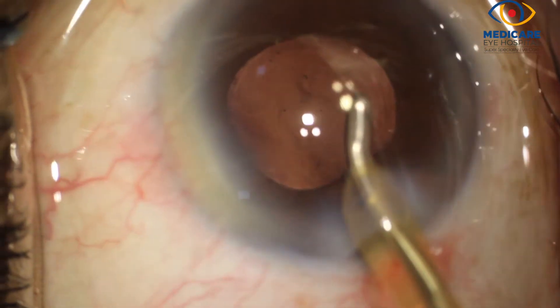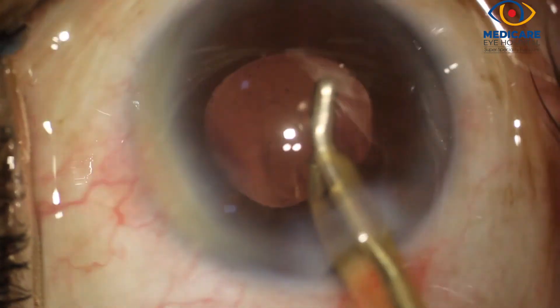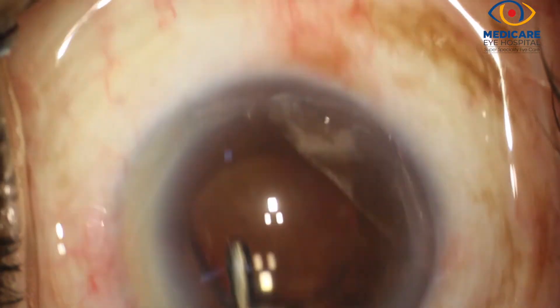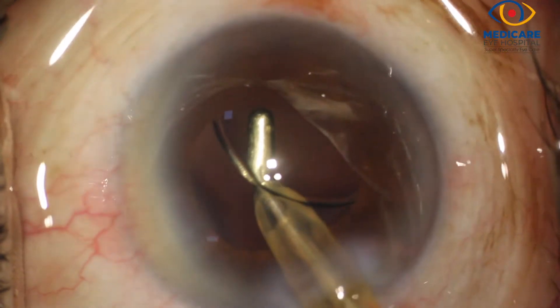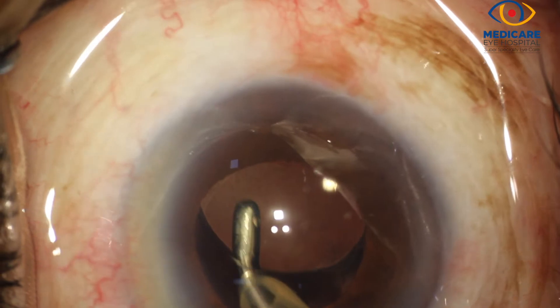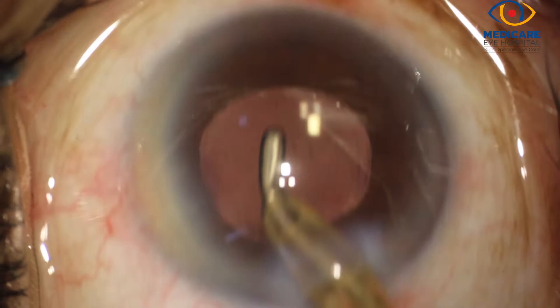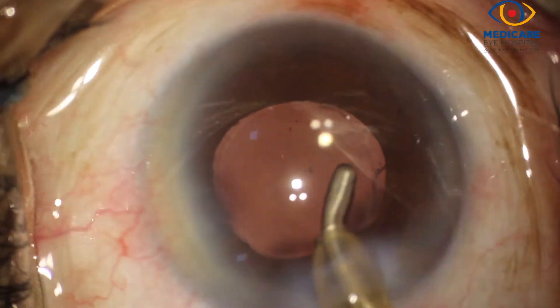The viscoelastic is removed from behind the intraocular lens to prevent capsular distension on the first post-operative day. This is a very important step — we must ensure complete removal of any remaining viscoelastic. The main incision and side port are then hydrated to complete the surgery.